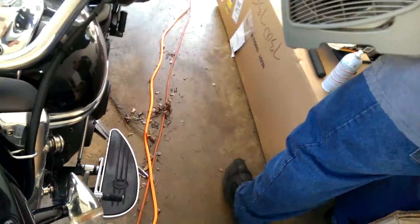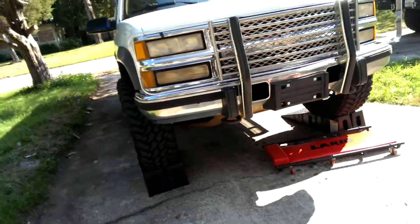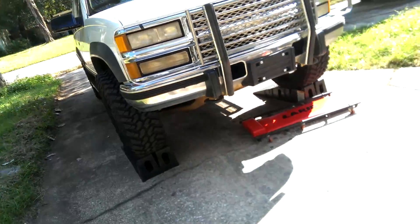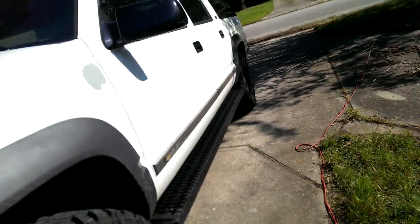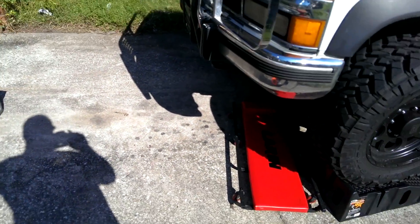We need air flow. God do we. A 94 Suburban sitting up on the ramps — we're going to be doing this right in the driveway. Got a couple creepers down there so both of us can get working on this. Already taking the liberty of spraying down the bolts with some D-Creep, similar to PB Blaster. I've actually heard D-Creep is supposed to be better than PB Blaster, so hopefully the rusty exhaust bolts won't give us any problems. We're going to start working on that.